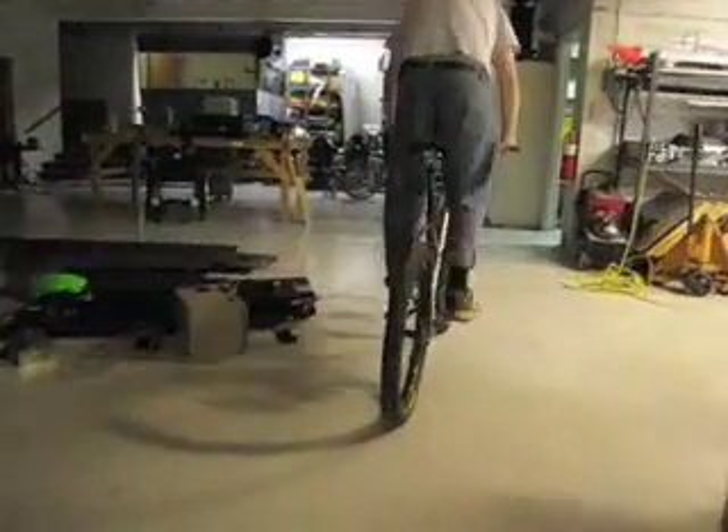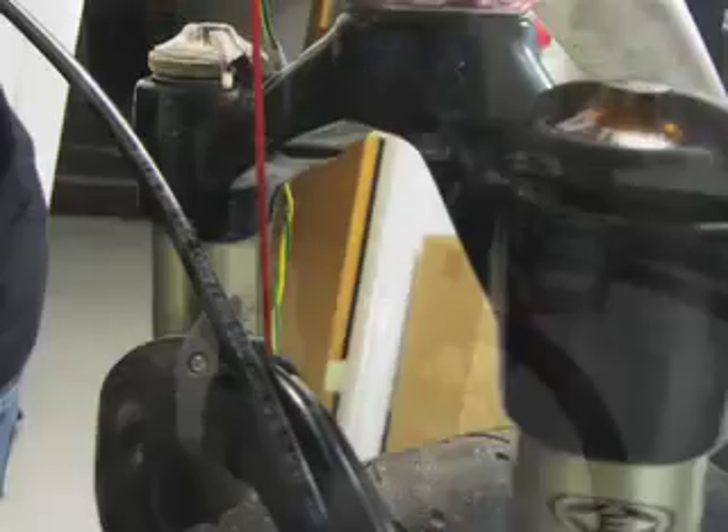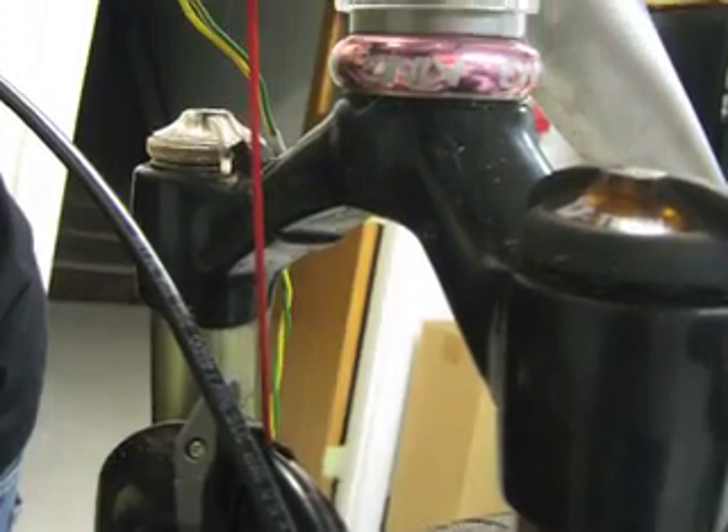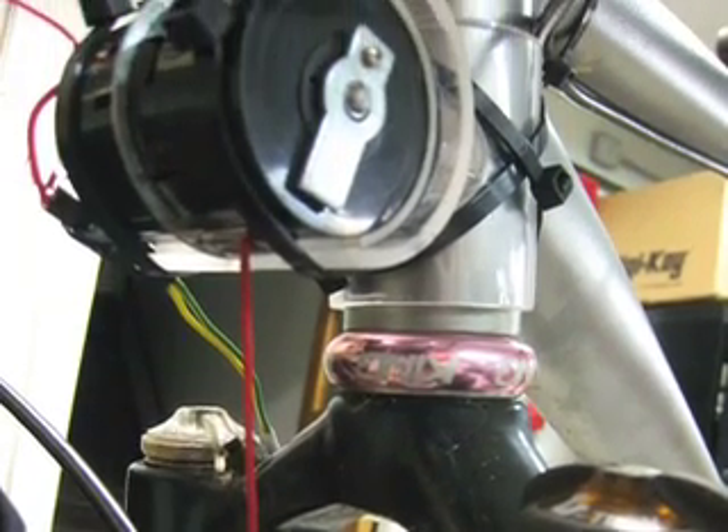The idea is to replace the fork's dampening system with a generator system that can convert mechanical kinetic energy into electrical potential. In our example, we're using the fork's rebound to pull the string engaging the dynamo and the compression to reset the system to neutral.